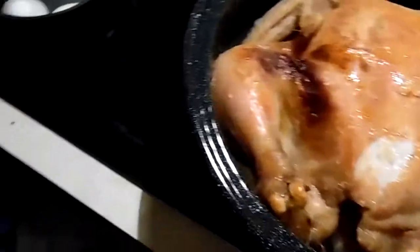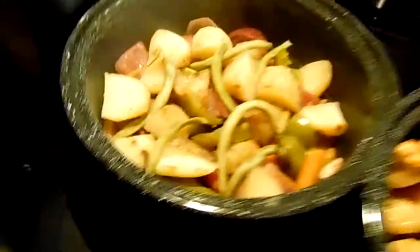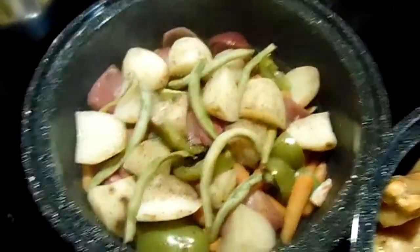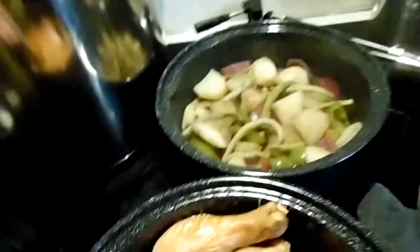Let's see how our veggies look. There are the veggies and they are smoking hot. Parts of this chicken are very pale.